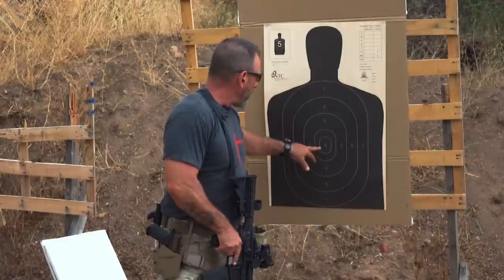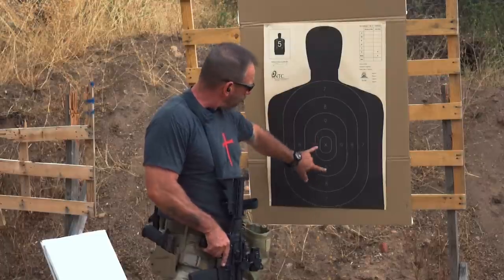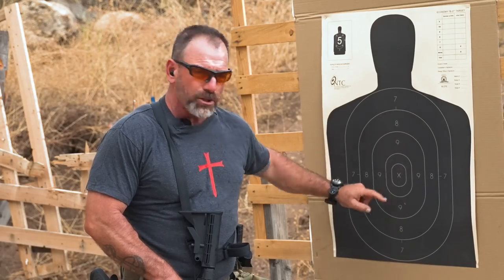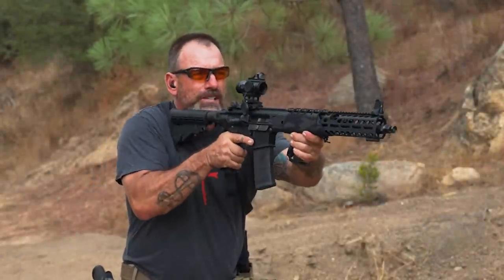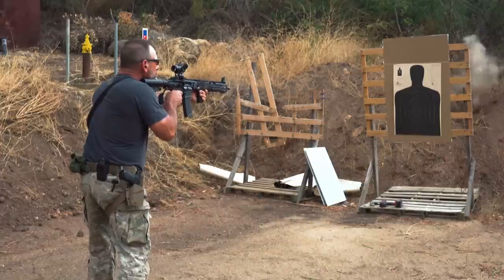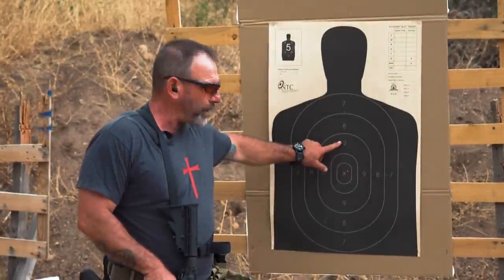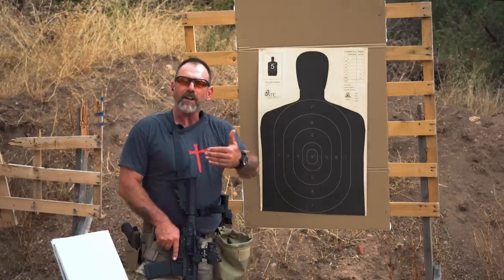At about 25 yards, you're pretty much point of aim, point of impact for most high-stress situations. So now I'm going to back up and take another shot — I'm going to aim right about where that nine is, and it should drop right into that spot. So I'm back at about five yards, and now we're going to use our offset. I'm going to bring that red dot up, and by putting the red dot up on the nine, it dropped right in on my X. So that's about five yards with the high-rise red dot.